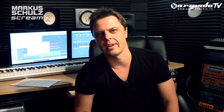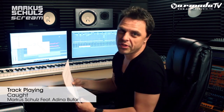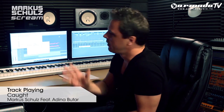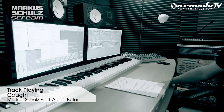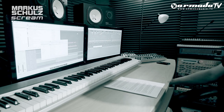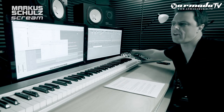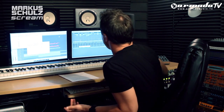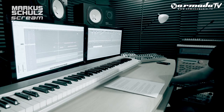Let me take you a little bit into the things that went on and how we made some of the tracks on this album. The first release was a track that I did with Adina Buttar. I made a little instrumental track for her because we were talking online, and the original track was just a little mellow track with this little riff here.